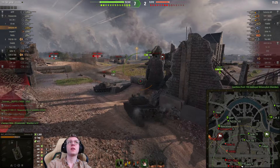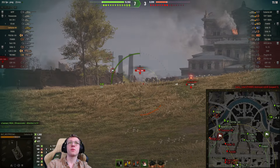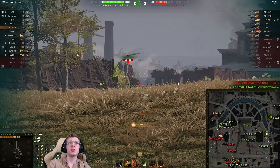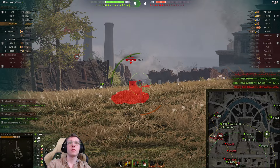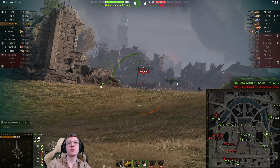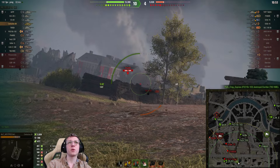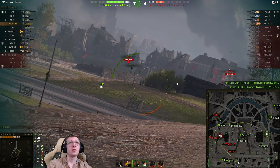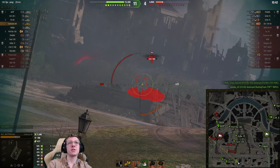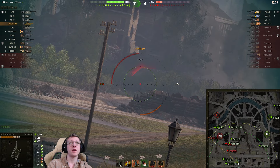We've got the AMX 40t5 and the Grille. I didn't even see the 40t5 until now because I was focused on the Grille. Let's load HE — 460 damage HE into the Grille. I'm going to back up before the 40t5 kills us. The 40t5 is spotted — if we drive up here, we might just be able to see him. 524 HE, and another 438. This is where the HESH on this tank feels very, very dangerous. We literally have an insane level of DPM right now and we are making sure the Grille does not enjoy our company.